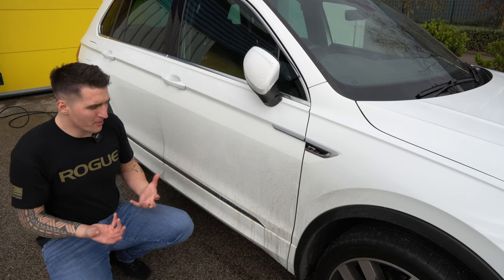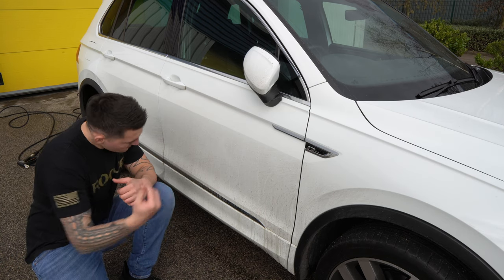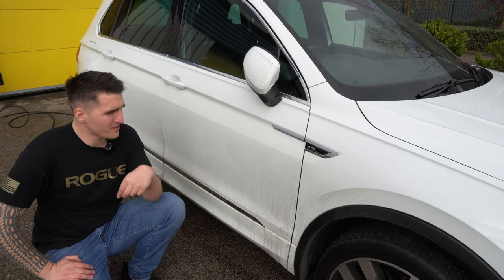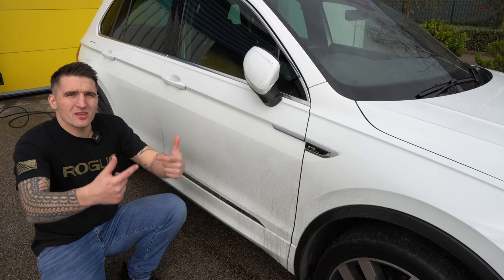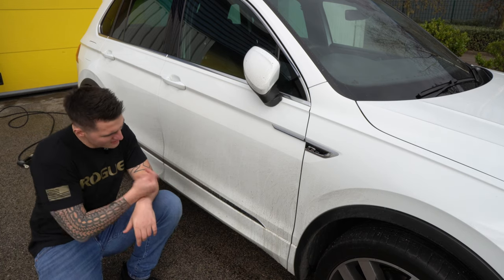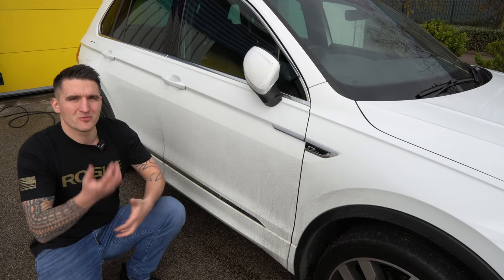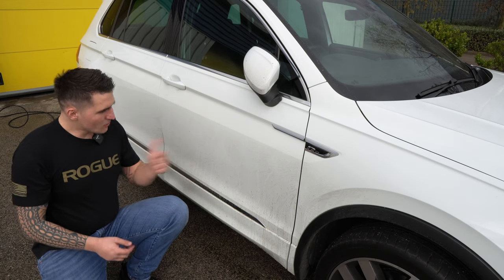By the time you go around the whole car, that should be ample dwell time. You can then simply rinse the paint off and go into your contact wash if you don't have a snow foam cannon. If you do have a snow foam cannon, you can layer this on and then follow up with something like Yum Foam, letting it dwell for five to ten minutes depending on weather conditions before rinsing off.